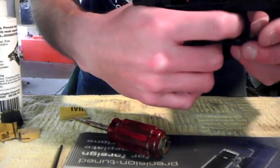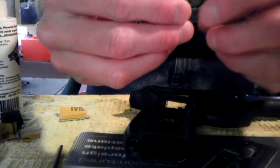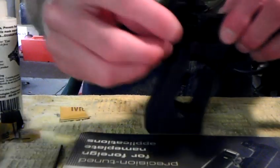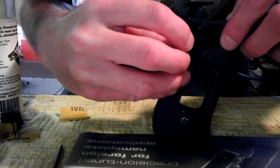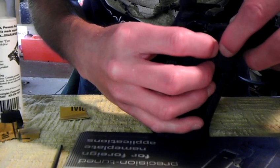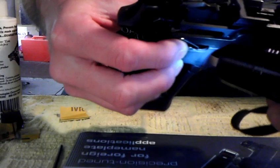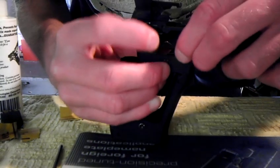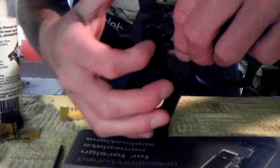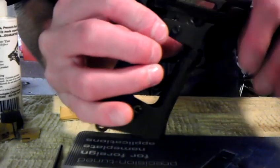Now we have to put the other spring back in to finish it off. It's not too hard — pretty easy. There's a hole here: start with the hole and put that in there. Once you get that in, push up and push that spring into the space — there's a slot right in here where it'll go. Then put your thumb behind to keep it from going too far, push down on that spring, you'll hear a click, and it'll go right up into its spot. Trigger bar is back in.